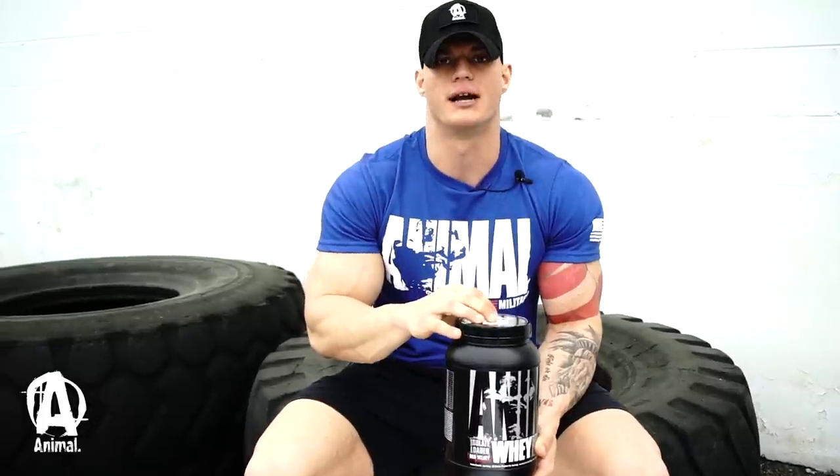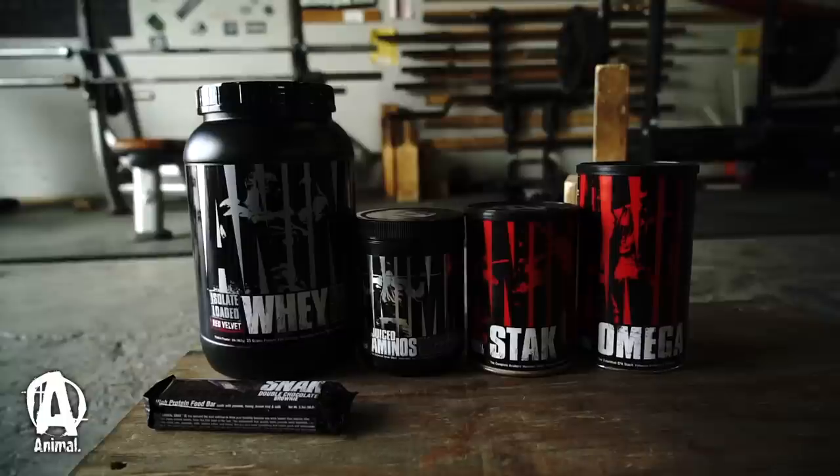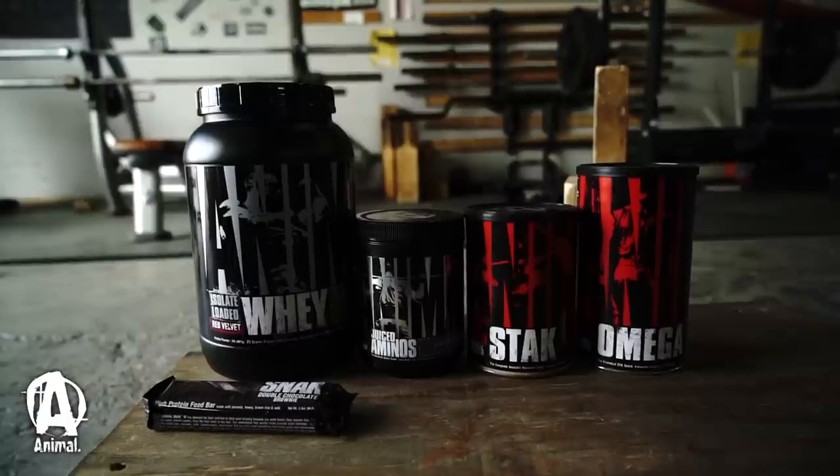I mix about 40 grams of the Red Velvet protein with cream of rice, a little zero-calorie syrup, and some cinnamon, then pop it in the microwave — phenomenal taste. Definitely give it a try if you have a sweet tooth. This is my go-to stack whether I'm in the offseason or prepping for my bodybuilding shows.